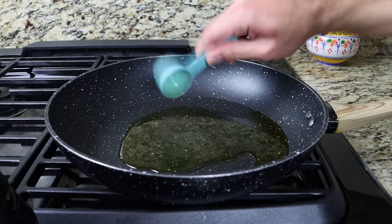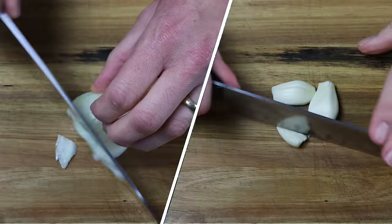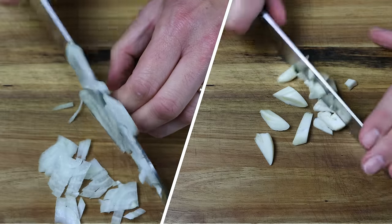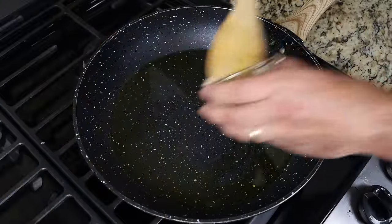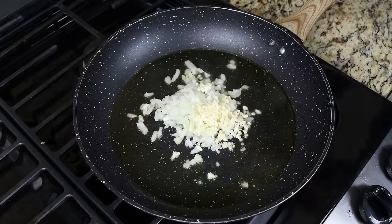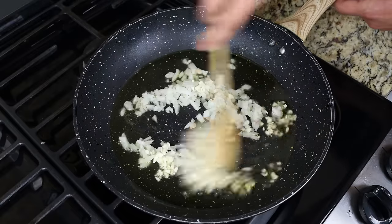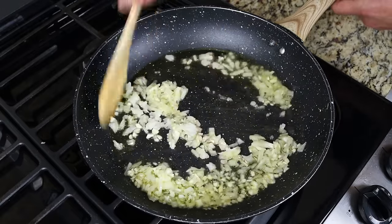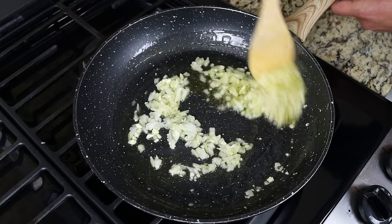While the oil is heating, finely chop one small onion and finely chop three cloves of garlic. Then add the chopped ingredients into the hot fry pan and mix them around so they're all coated in the olive oil. I always like to mix this continuously so the garlic and onion don't brown too quickly and everything evenly sautés.